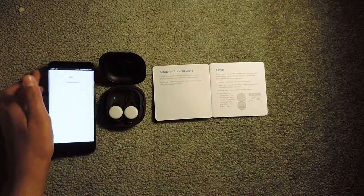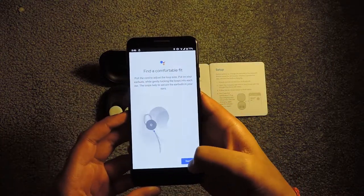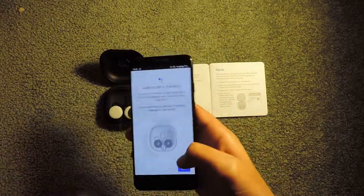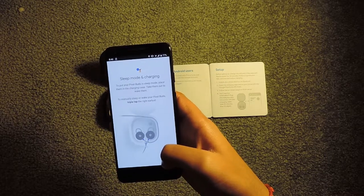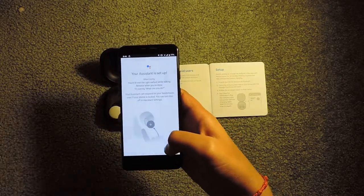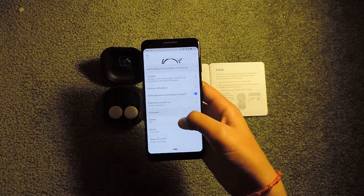Here it is. I've heard it takes longer for some people but mine did it pretty quick, so I'm going to tap to connect. It's connecting. It says now set up your Google Assistant, so I'm going to say next. It says find a comfortable fit. Then it says sleep mode and charging — to put the Pixel Buds in sleep mode, put them in the charging case and take them out to wake them. To manually sleep or wake the Pixel Buds, triple tap the right earbud. You can press and hold the right earbud to talk to Google Assistant. And it's all set up — it shows the make, model, connection, battery, and everything else.